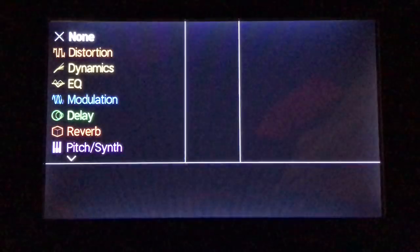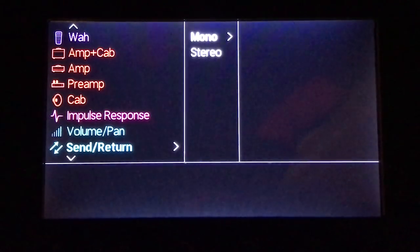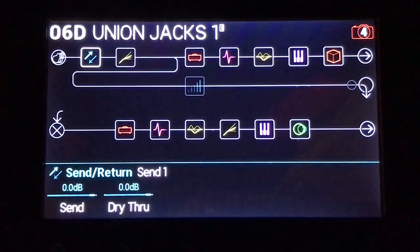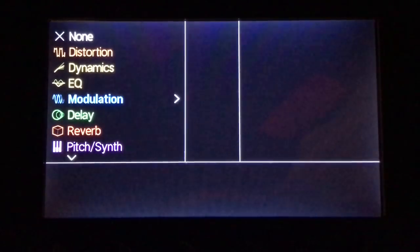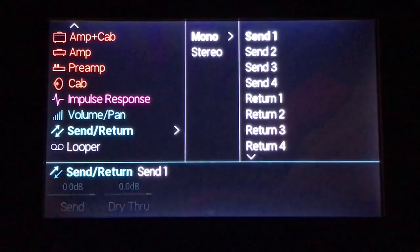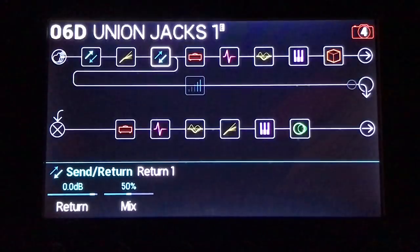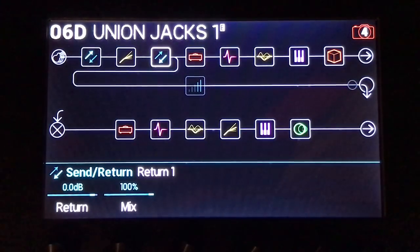Here's the other way to do it. Let's clear that block. What we want to do is — in front of this — grab send and return, send one, put it in front of the compressor. And then the return. I'll demonstrate why I'm doing this in a minute. Now we'll grab return one, turn the mix up to 100%, and then play it.